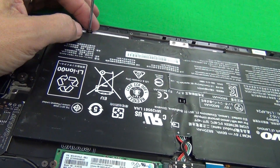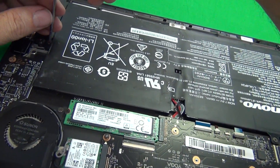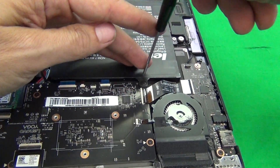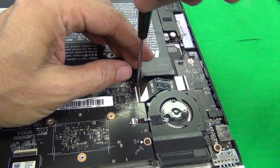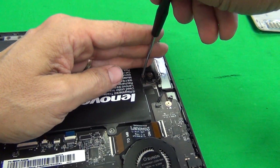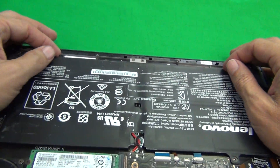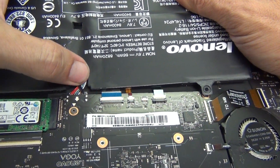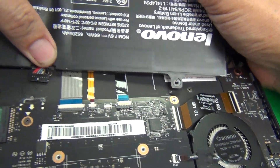We have one screw here, there's one screw that should go here but it's missing, then one screw here, third one over here, and finally the fourth one. Once we do that we can lift up the battery and just using our thumb as a strain relief, pull the battery out like that.